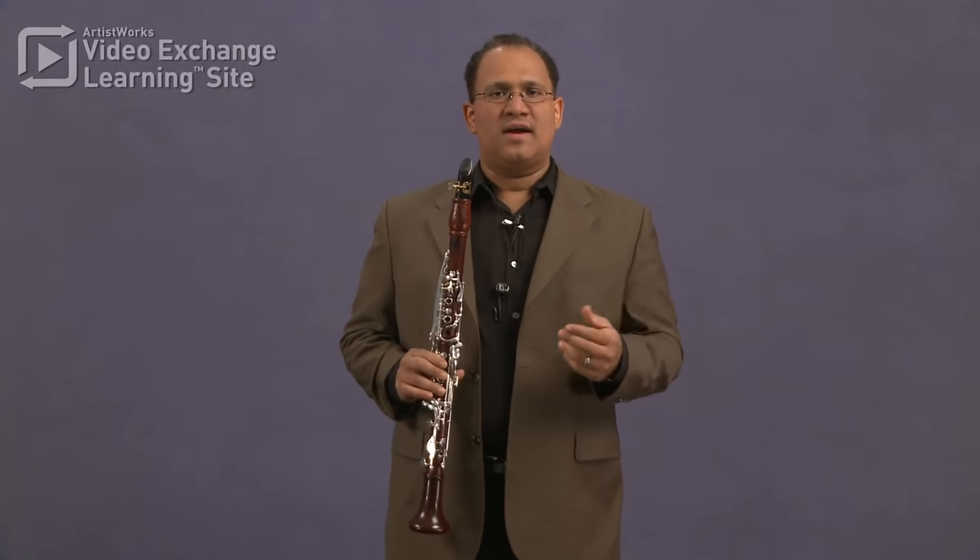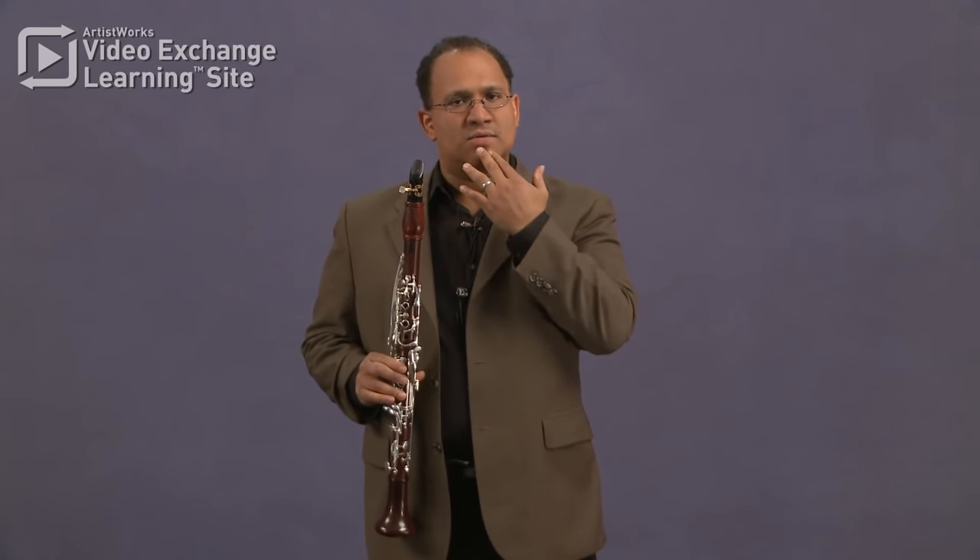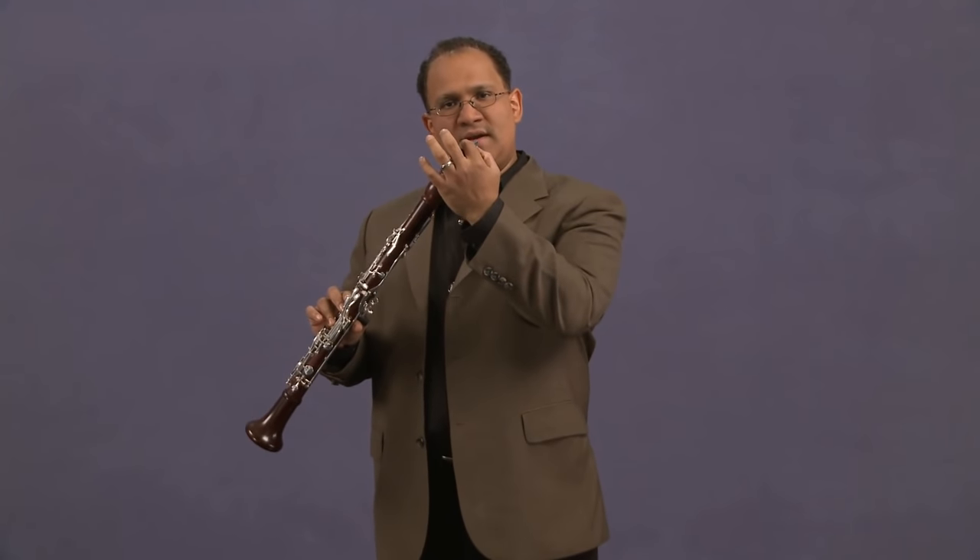Dealing with the embouchure, there are two kinds that are the most common: single lip and double lip. With single lip, we use our lower lip to cover our bottom teeth and put the reed on the bottom, which has been the most traditional way of playing the clarinet since the 1820s when the Germans started doing it. Before that, the clarinet was being used with the reed on top, so you were essentially forced to use double lip.